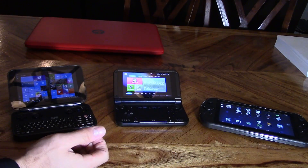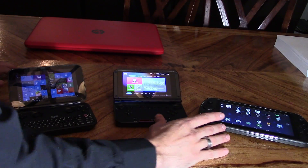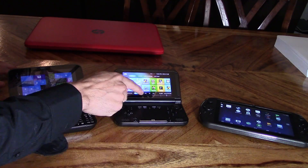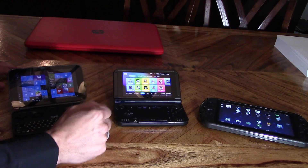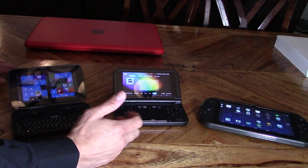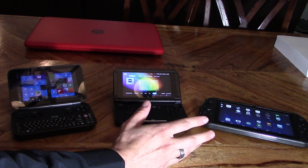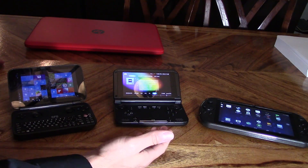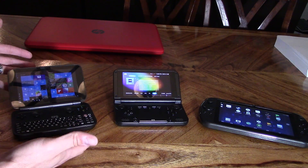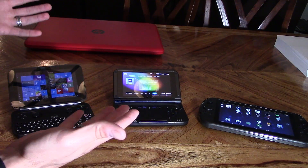Right here we have the GamePad Q9, the GamePad XD, and the GamePad Win. These are pre-rooted Android tablets, so you can play emulators — arcade emulators, Nintendo 64, PlayStation emulators. You just have to get the ROMs and install them into the folder. They're great for Android. If you like Android, these are great tablets for kids under 15.